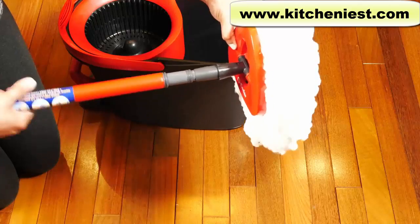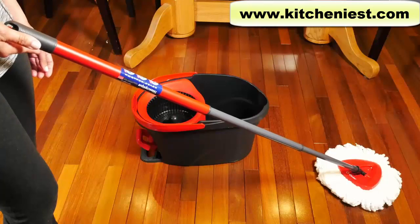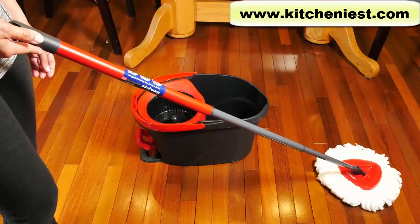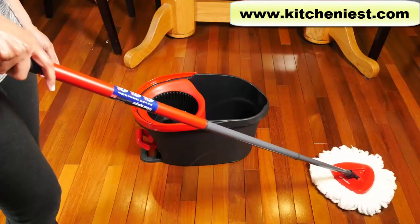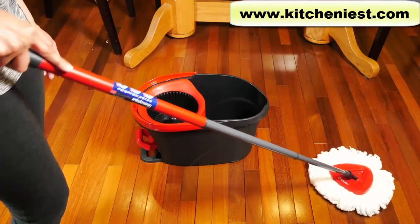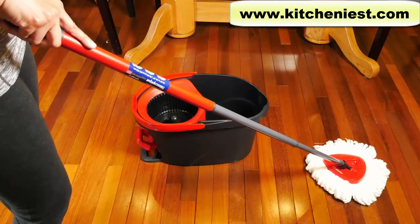Just screw it in. This is the handle fully extended — it's about 48 inches. I'm five foot three and this will be comfortable for me. But if you're very tall, it might be a little short for you. I don't have to bend over to mop, but if you're very tall, you probably will.